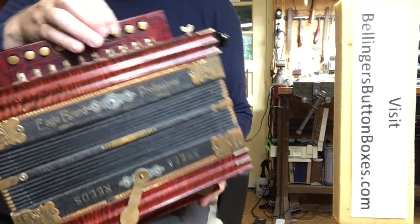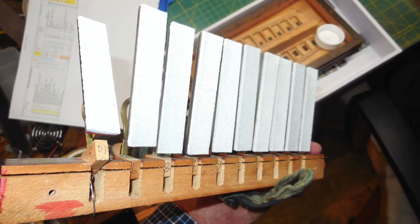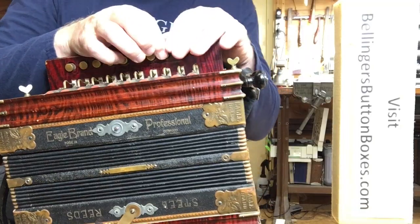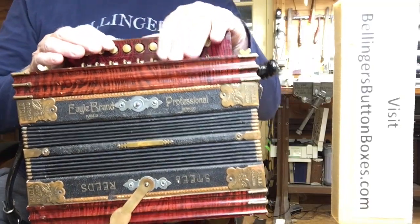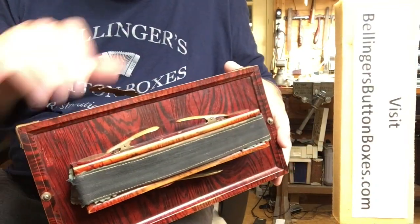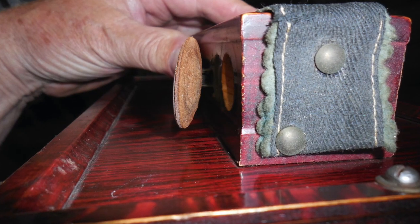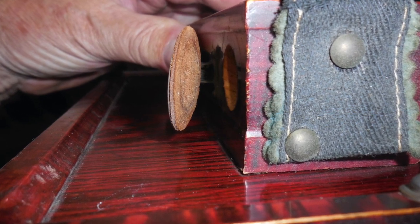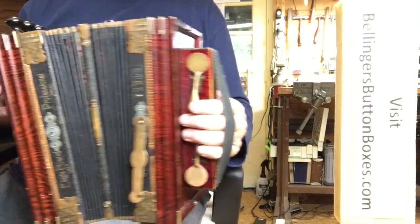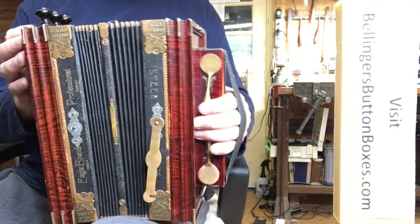I re-padded the treble side — you can sort of see it — nice soft goatskin with felt backing. And also on the spoons, in this case they're red. It's pretty standard: two-spoon bass chords.